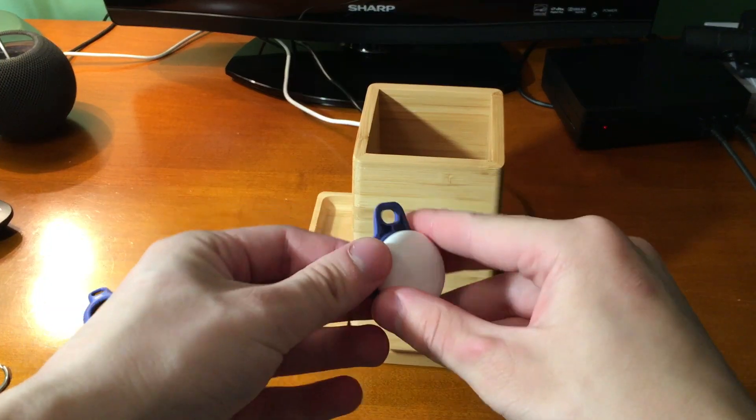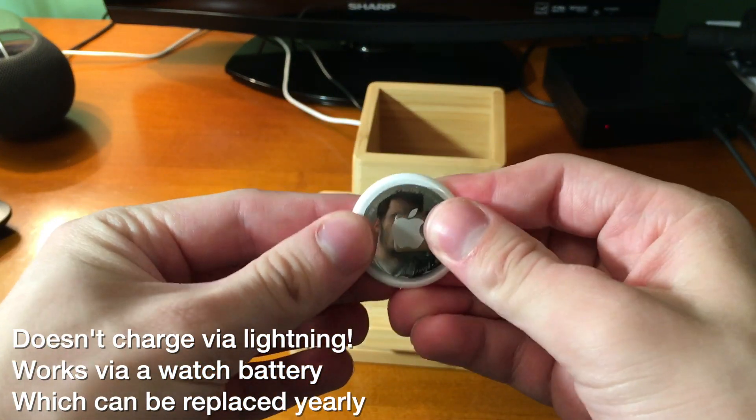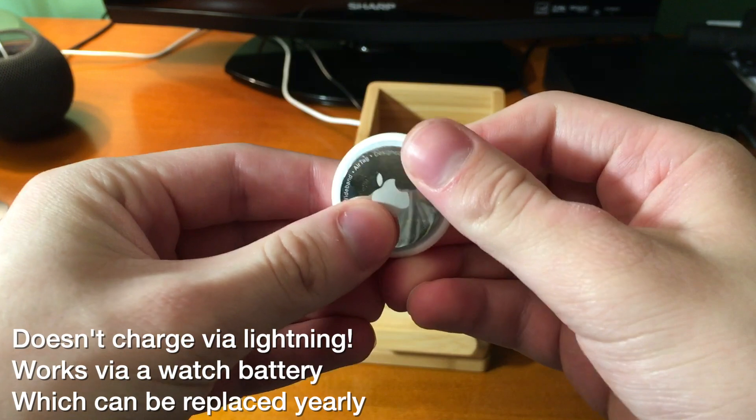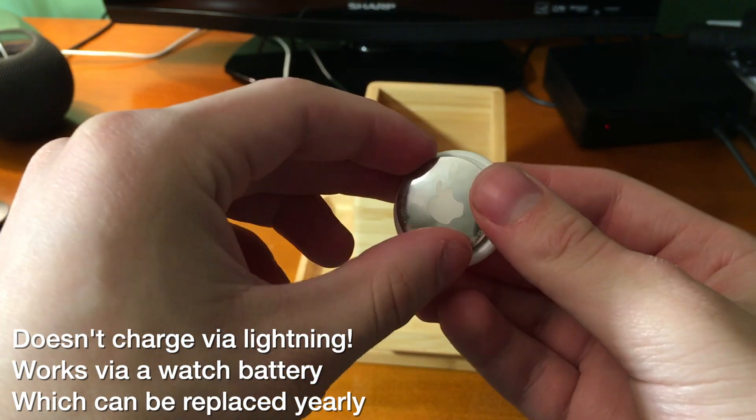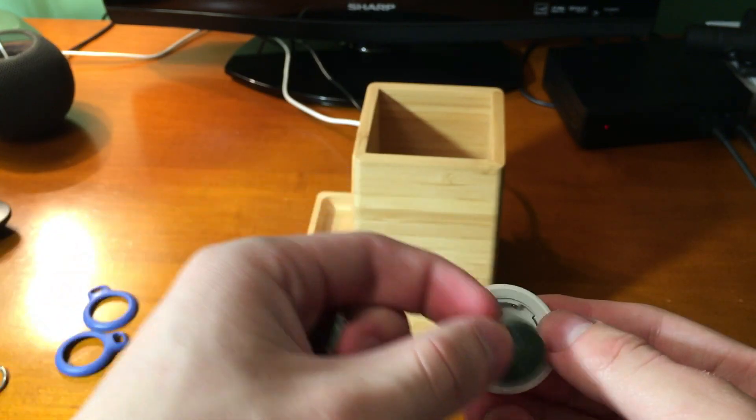Another thing is there's no way to charge this via lightning or anything — it uses a regular watch battery. You should get around a year of standard battery life, but if you need to replace it, you just push down and twist and it pops off, and then you can replace the watch battery.